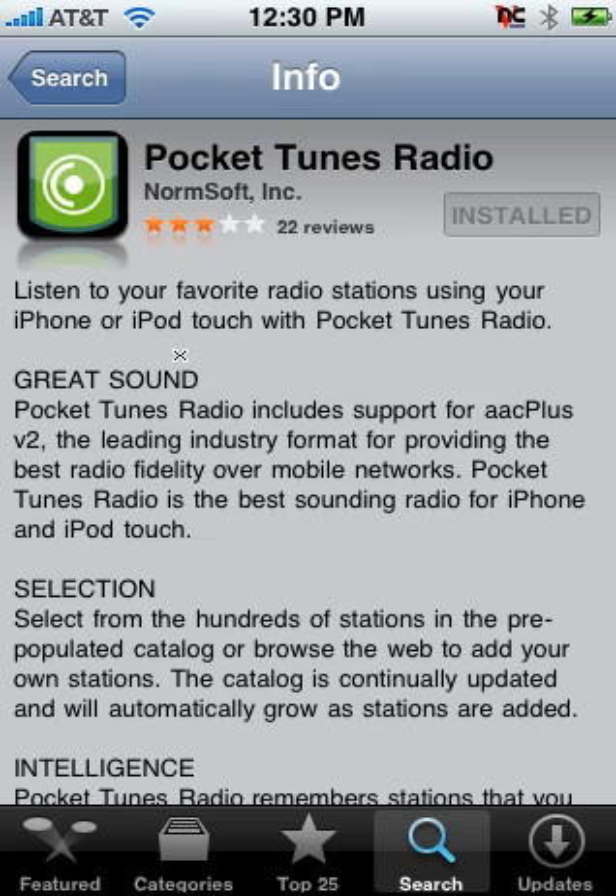Once you get to the app you'll see a brief description of what it does. The most important thing it does that none of the other internet radio players for the iPhone do is support AAC plus version 2, which is what we use at Hands-On Radio on our 48k stream. This gets you CD quality audio at 48 kilobits per second, which is ideal for any mobile device because that's very little data — meaning you can actually listen to it on the bus, on the train, in the car, uninterrupted for hours, especially on these new 3G phones.